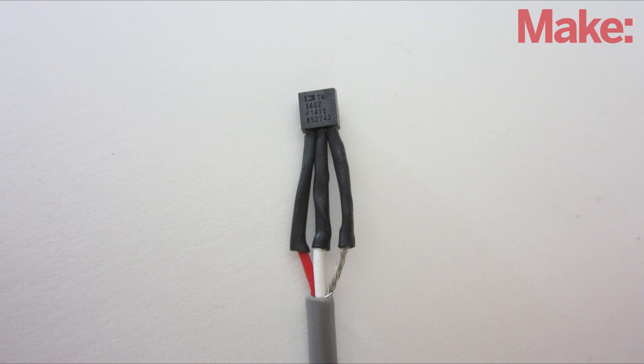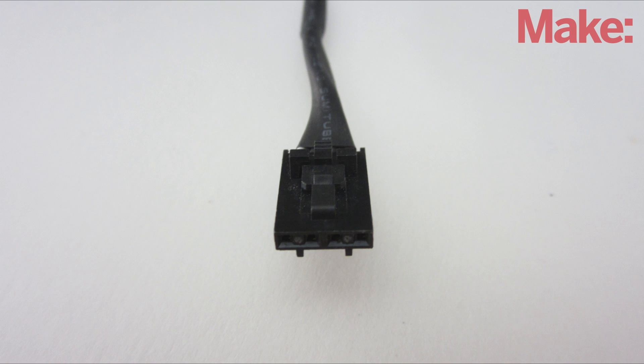First, I soldered extension wires onto each lead of the sensor. I used header pin connector cables so that I could easily connect and disconnect each sensor.